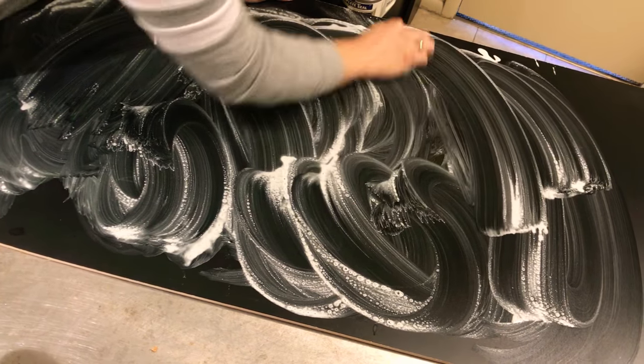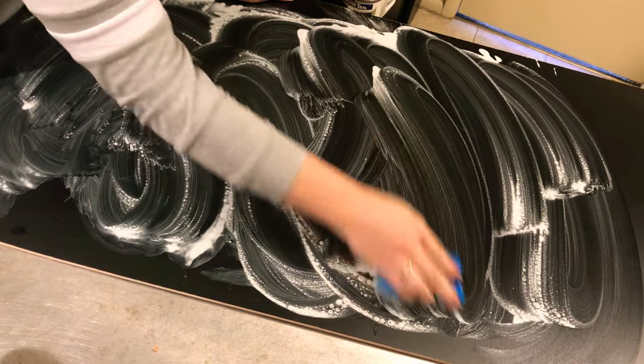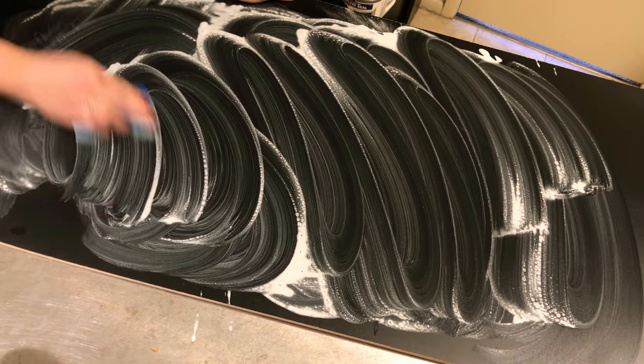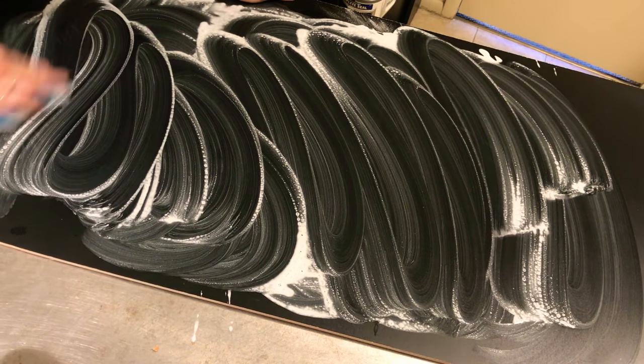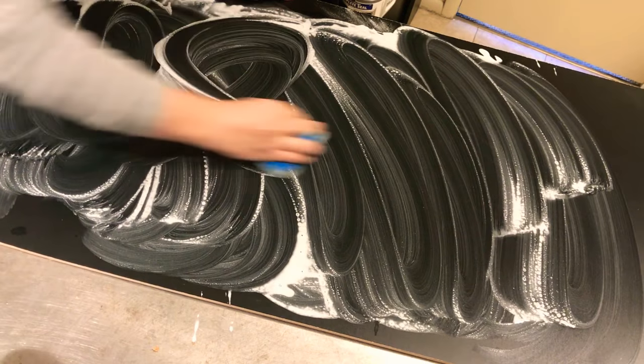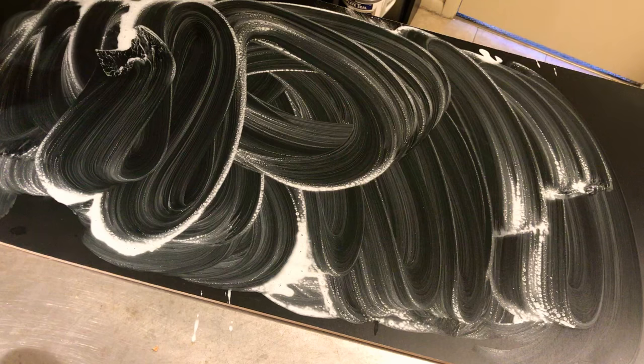If you were to scrub really hard with the hard scrubby side of the sponge, it will definitely ruin your chalkboard — it ends up pulling off the blackboard and you don't want that to happen. So I'm just scrubbing still. And if the chalk marker is fresher, like you just recently wrote it, it's gonna come off a lot easier.